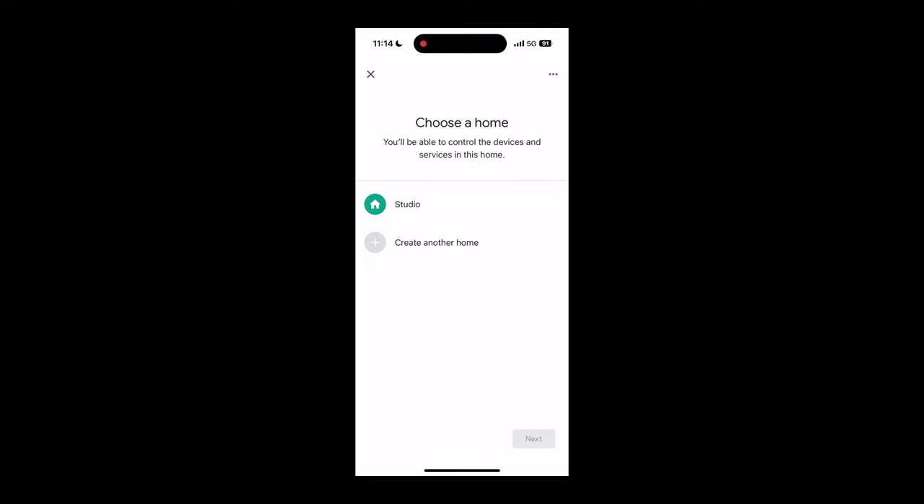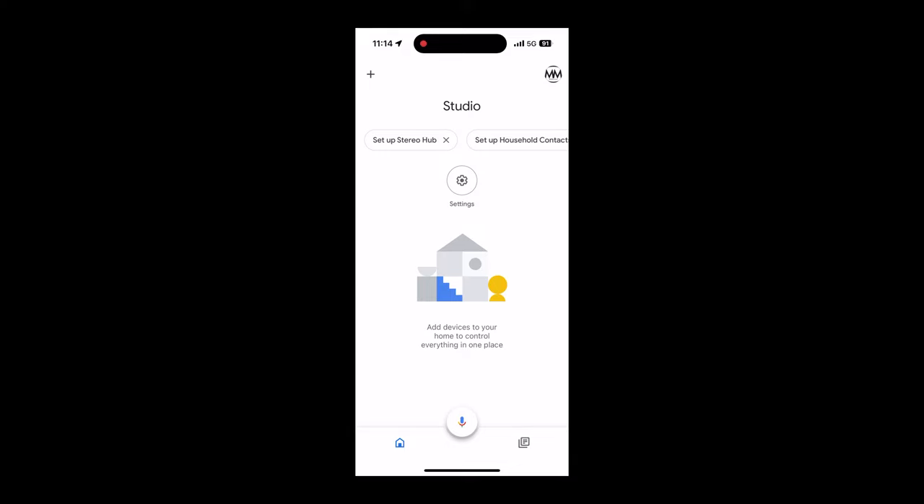The next step is to download the Google Home app onto your iOS or Android device. If you do not have access to this app, you can also connect to the stereo hub following another procedure outlined in our manual. The following screen recording shows the step-by-step process you will follow in the Google Home app to set up the stereo hub. Please make sure to set up the stereo hub on the same network as your iOS or Android device.